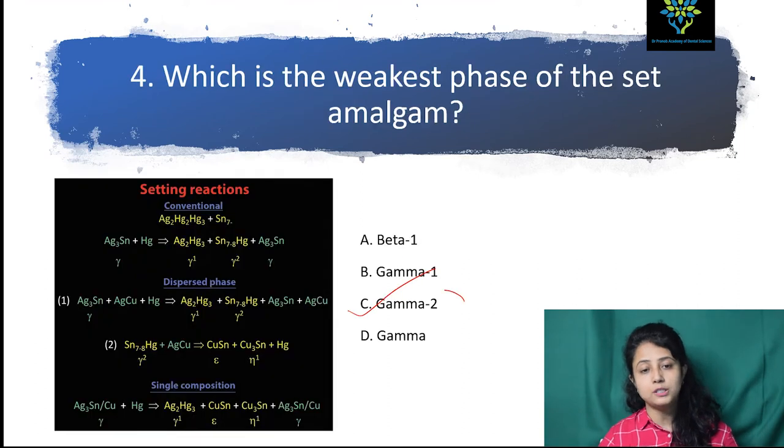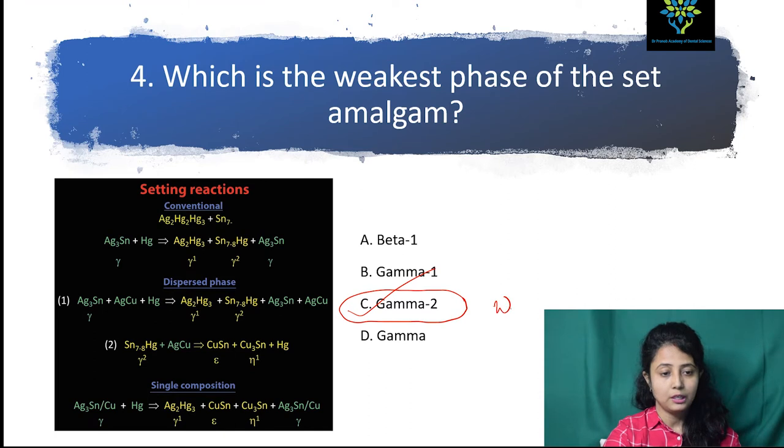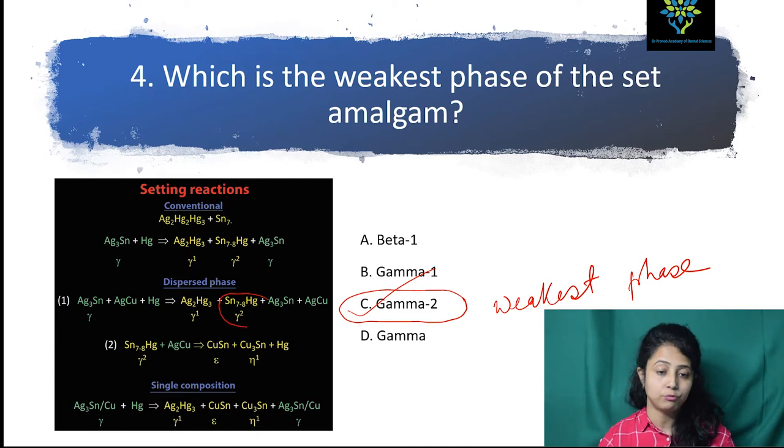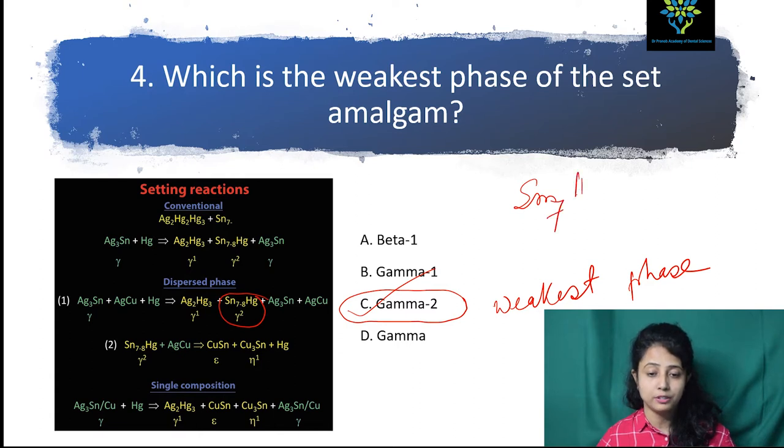Next question: which is the weakest phase of the set amalgam? Here is the setting reaction — you should know the setting reaction. When I teach you about silver amalgam setting reaction I will go into more detail, but for now just remember: the gamma-2 phase is the weakest phase.